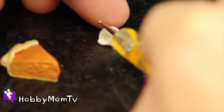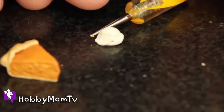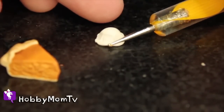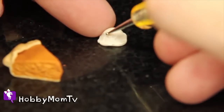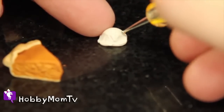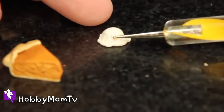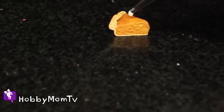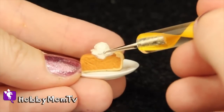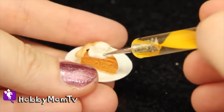Now I'm going to make one of my favorite parts, which is the ice cream. It's going to look so delicious you'll almost want to eat it — but don't, okay? After I shape it, I'm going to add what's called TLS. For those of you who don't know what that is, it's called Translucent Sculpey — it's basically liquid clay. It's going to help bond it. You add that to your pumpkin pie piece and then bake it according to the instructions, and it'll adhere the ice cream to the actual pie piece. It dries clear, which is wonderful.